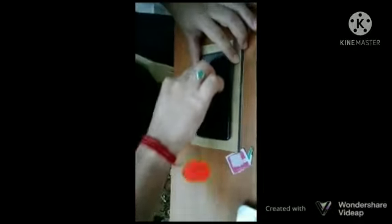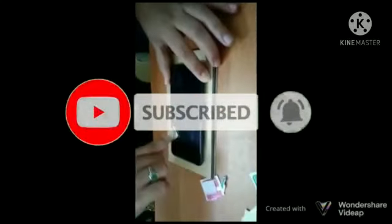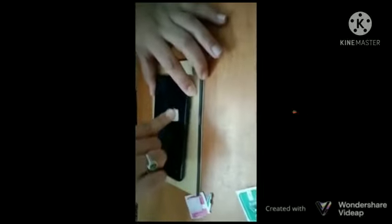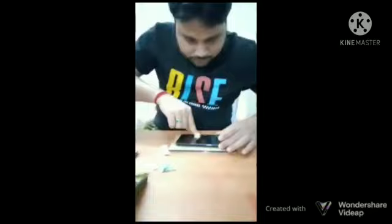I am just slowly applying pressure to settle the gum on the mobile phone, otherwise you may get bubbles. I am removing the bubbles by placing my hand and rubbing on the mobile phone slowly — you need to do it immediately, otherwise you may get bubbles. Now I am rubbing on the mobile phone to remove the extra bubbles from the Gorilla Glass insertion.